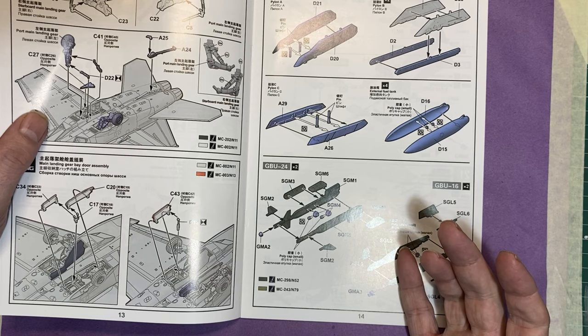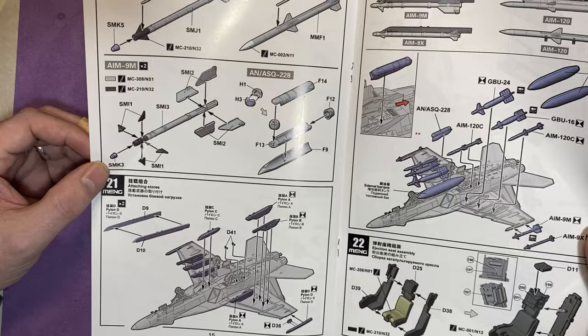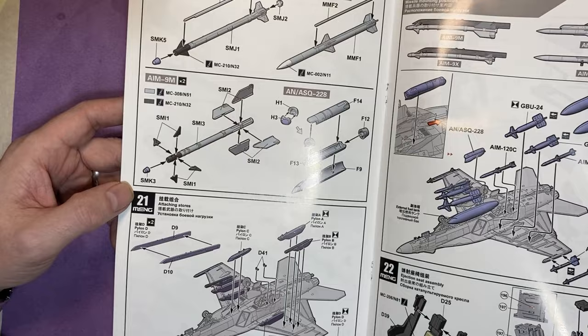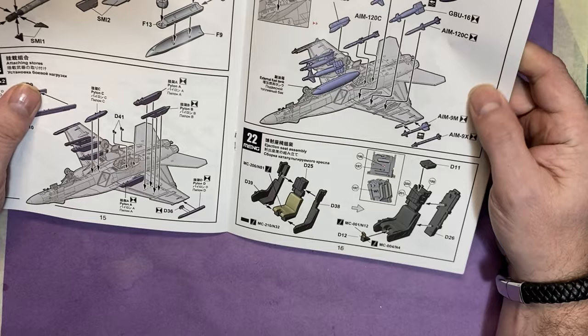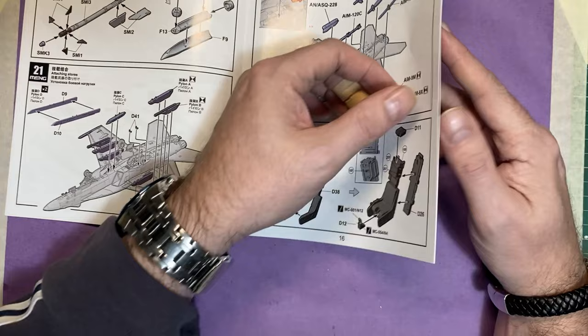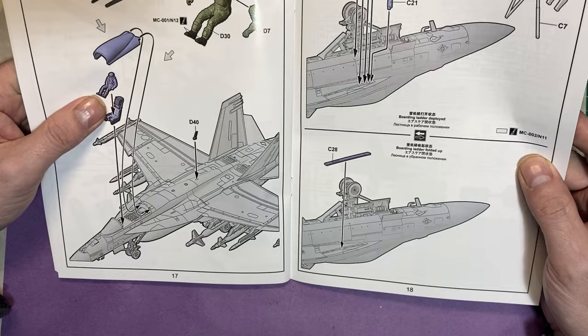Then we move on to the weapons. With the pylons you get metal pins, which means you can swap the weapons out if you wish — useful for transporting the model. We've got the fuel tank, GBU-24s, AIM-9Xs, AIM-9Ms, and then attaching all that to the aircraft. Then we've got the seat with all the colors, and a pilot figure — looks like there's no seat belt, so that might be something to look at adding.